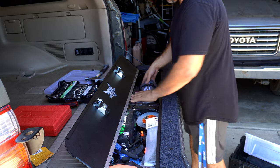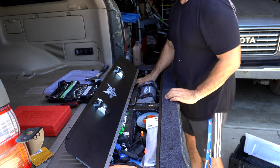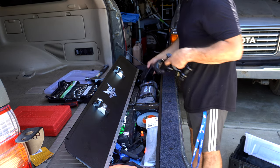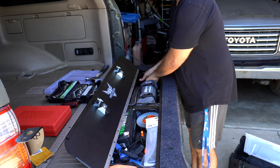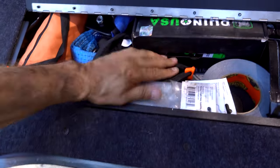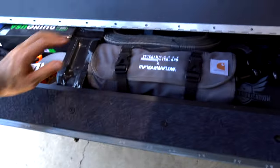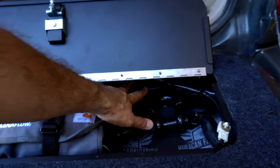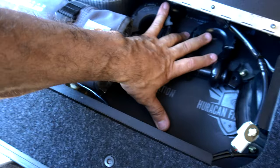Let's put tools right here, recovery right here, D-rings and all that stuff here. Put the weight at the bottom of the tailgate. So here's how everything looks: little odds and ends and zip ties go here, tools, recovery strap, hitch receiver, D-rings here — and we still have some space to put something maybe lighter here.